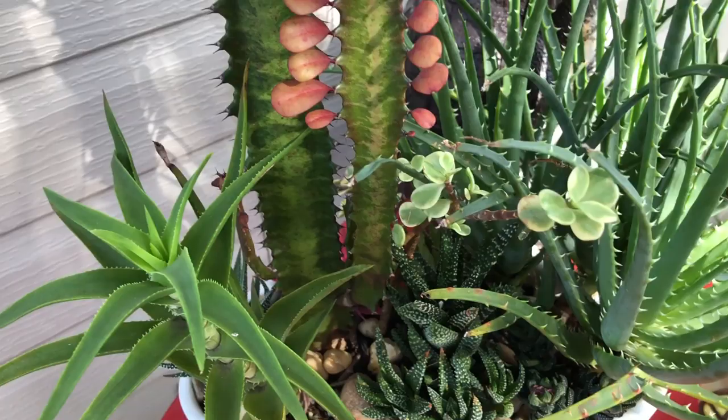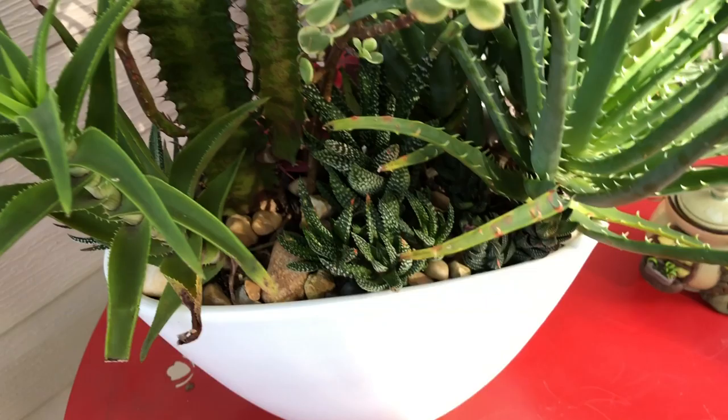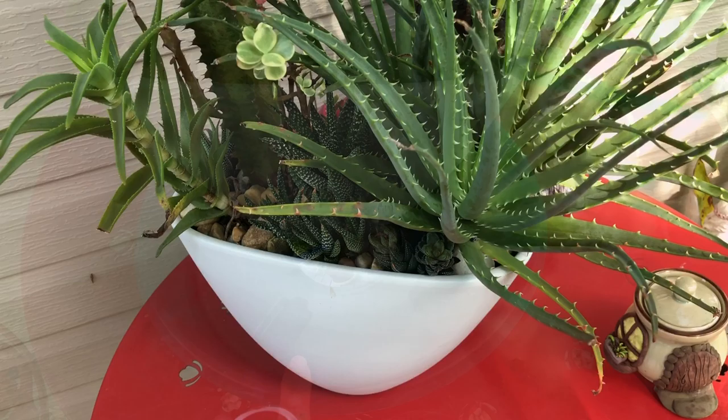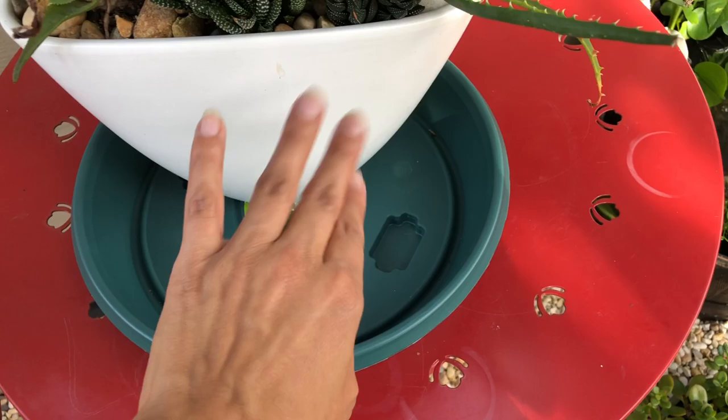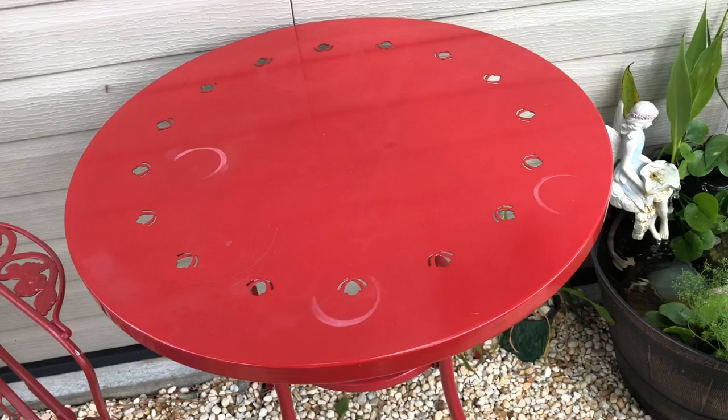I'm going to pull these out and probably use them in another arrangement where I can appreciate them more. I purchased this tray from the Dollar Tree and I'm putting it here to catch all the soil that may fall out when I'm pulling those plants. Just wanted to show you the tray — it could have multiple uses.